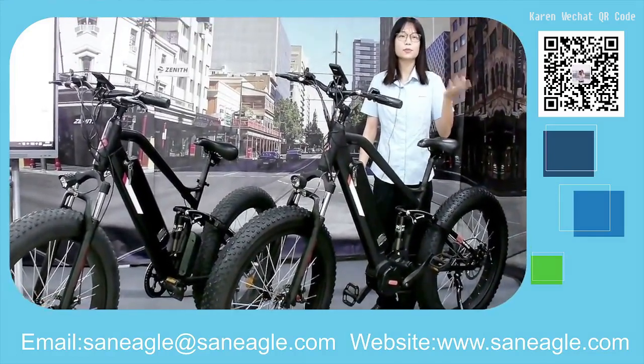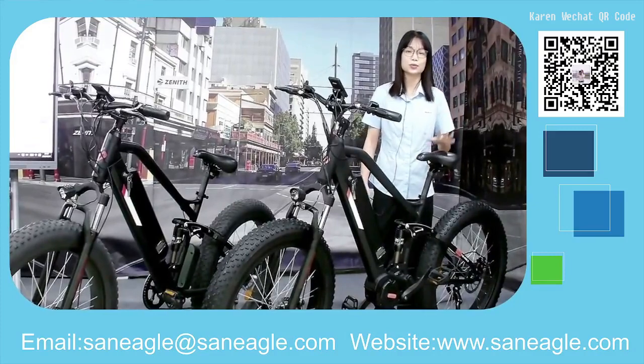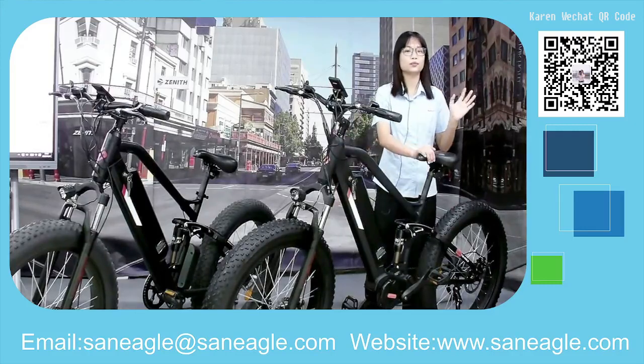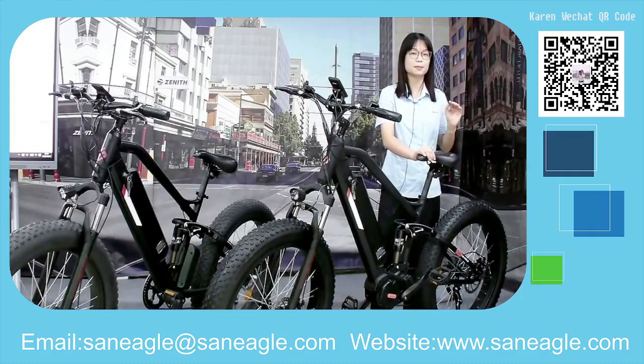The mid-drive model gives you a better riding experience across different road conditions, which is why mid-drive models are generally more expensive than rear hub models.